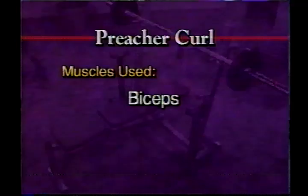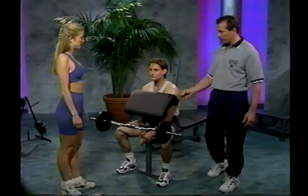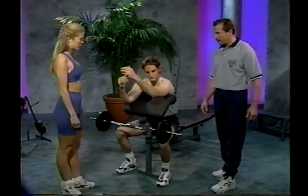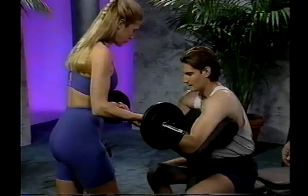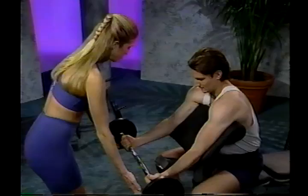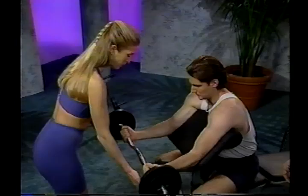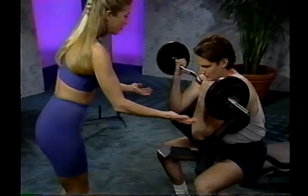The next exercise is the preacher curl. Start by attaching the preacher curl attachment to the front edge of the bench and adjust the height to just underneath the armpits. Place your arms across the pad and have a partner position the bar up into your hands with a wide grip. Starting in the low position, curl the bar up towards the shoulder in a nice, smooth motion. Inhale on the way up and exhale on the way down. Make sure not to overextend at the bottom to avoid hyperextending the elbows. I recommend reps between 8 and 12. Squeeze it at the top.